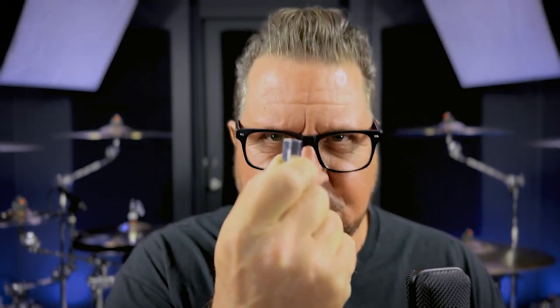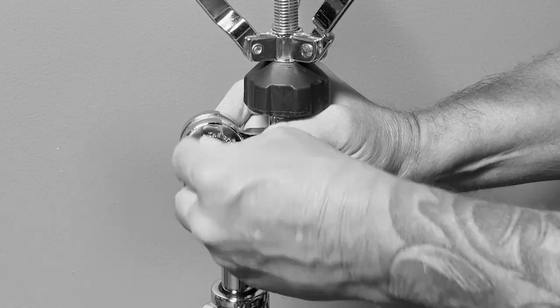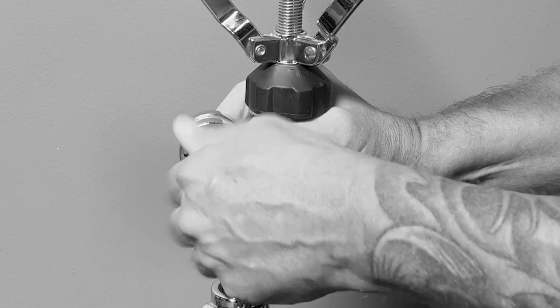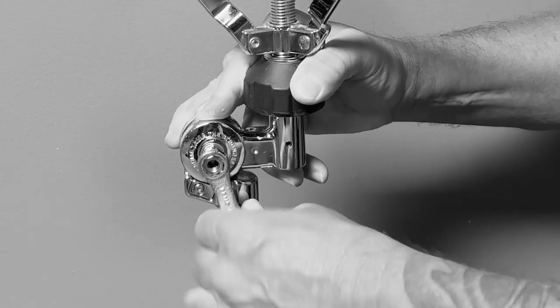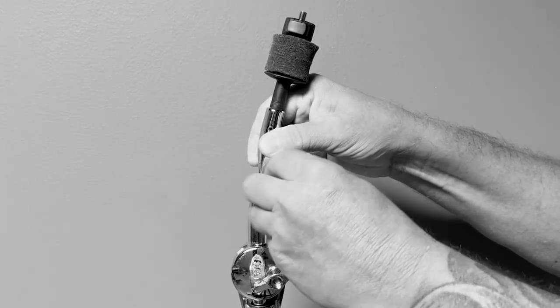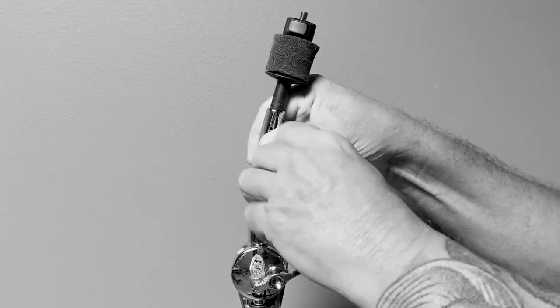So what's the solution? Hex nuts. I basically look at hex nuts as insurance. Worried about someone changing the angle of your snare drum stand by accident? Just pull off the wing nut and replace it with a hex nut. Grab a wrench and tighten it down. Done. It's not moving. Cymbal tilter? Same thing — just replace it with a hex nut.